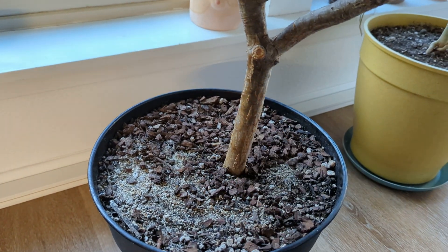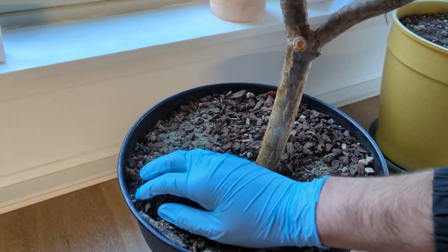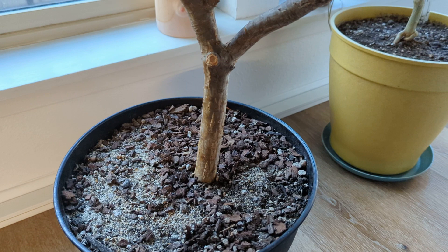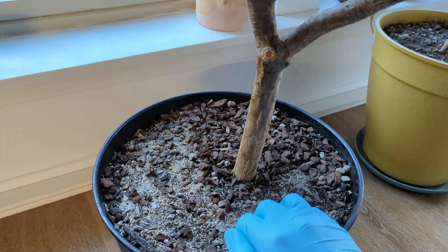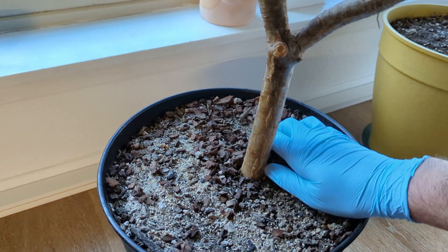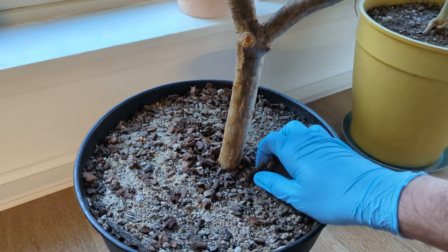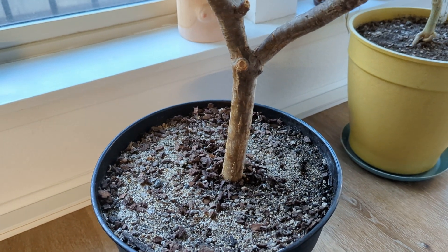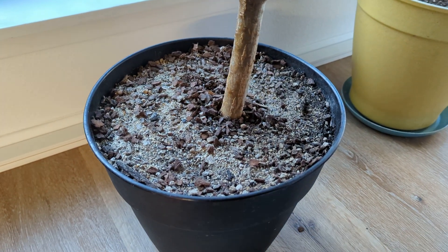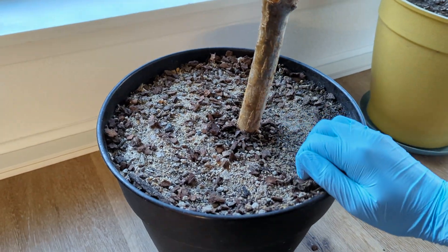So what I'm going to do here is I'm taking the top layer — it's not really a mulch, it just ends up that way — the top layer of this soil mix off, and then I'm going to add some organic fertilizer, about a cup of organic fertilizer in this four-gallon pot. I'm going to scratch it in, and then I'm going to put this mulch back on top, and water it in.